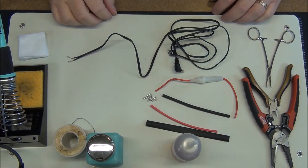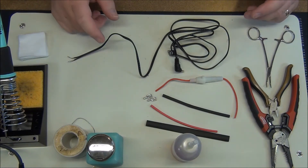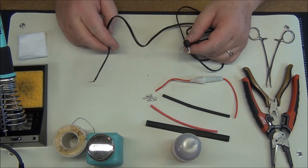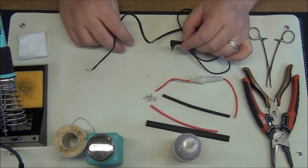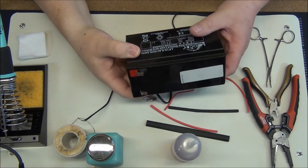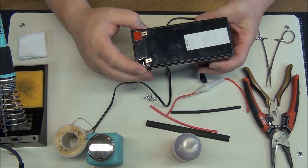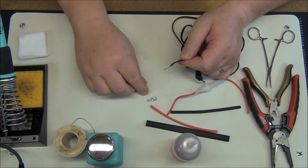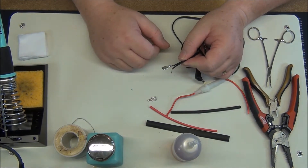This is going to be a really simple project. If you have a Yaesu 817 QRP radio, this is the cable they give you from the factory for hooking up external batteries. The external batteries I'm going to be using have a male spade terminal on them, so I need to put the female variety of the spade terminal on this cable.